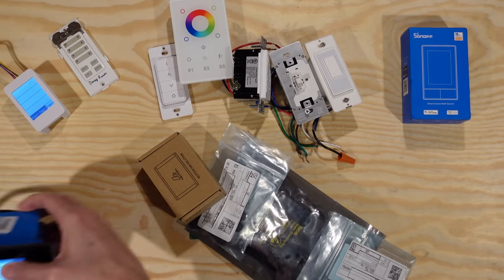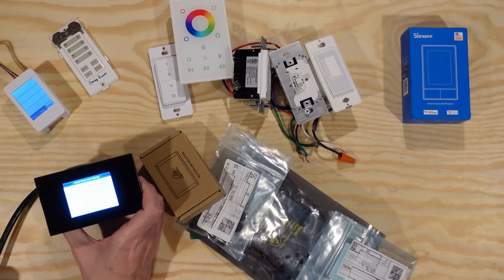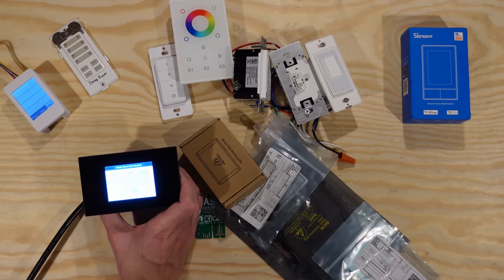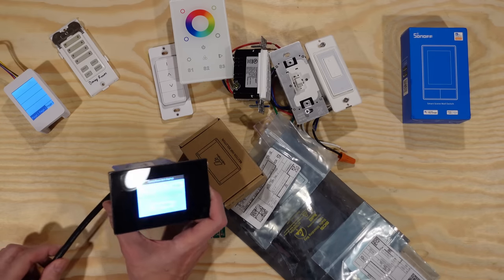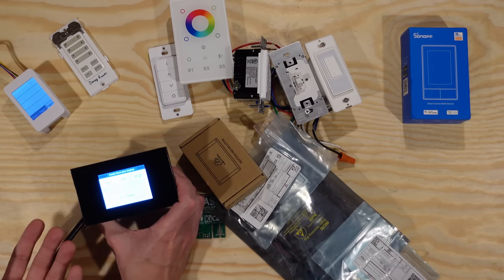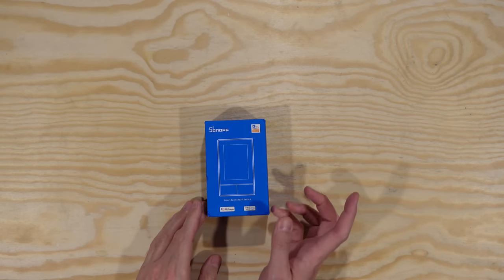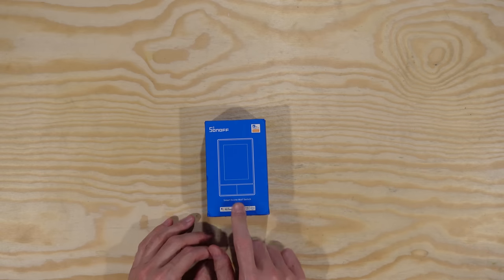This one here is kind of the next evolution. It's running another open source program called OpenHasp — a lot more flexible, it has a nicer screen, and you can use different models of screens with it. I bought this from Amazon; it's called a Lanbon L8. You put the OpenHasp code onto it and design the interface however you want. And that brings us back to the topic of this video.